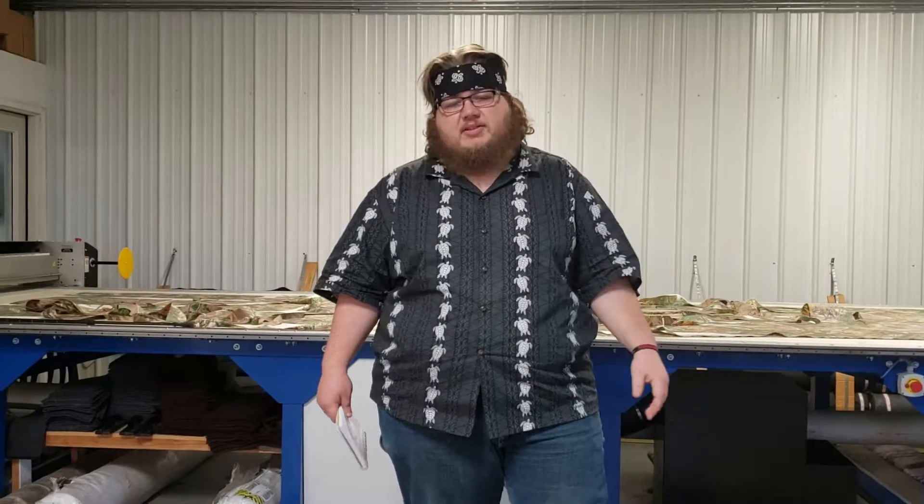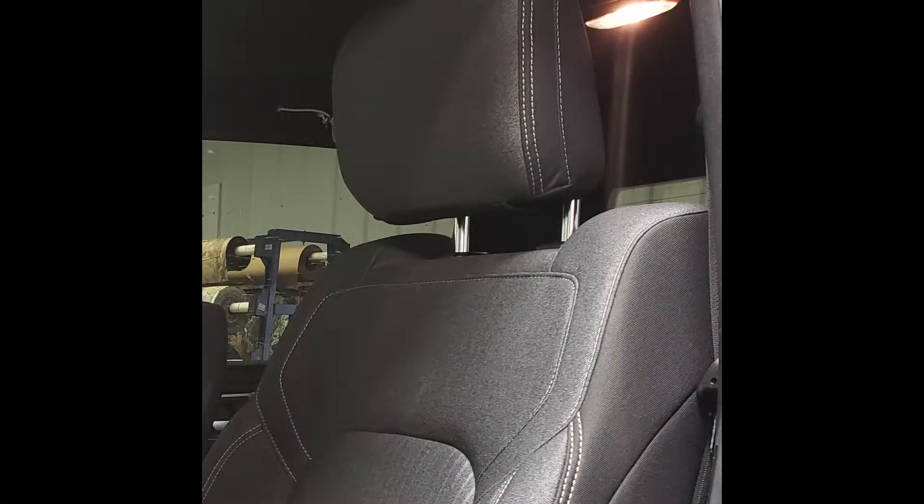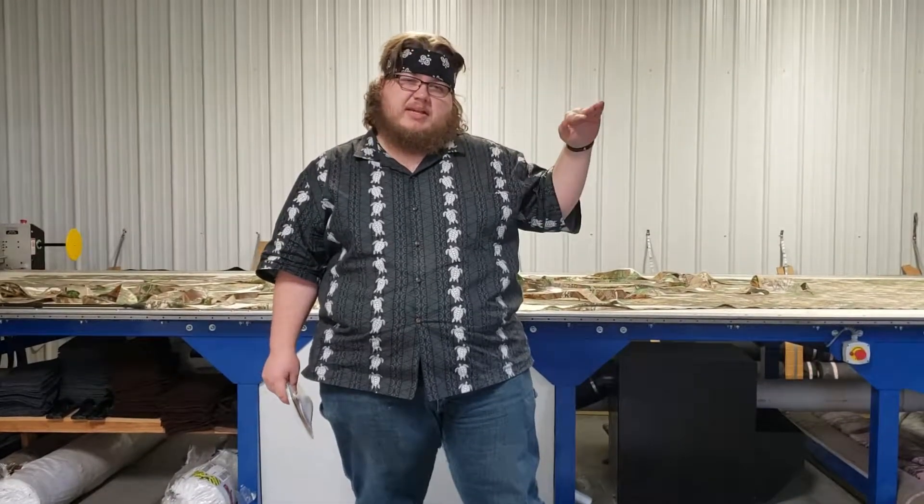This is Dwayne with Headwaters Seat Covers. For those who don't know, the new 2019 Rams have come out with two different backrests. Some of the backrests have a rounded edge underneath the headrests, and some of them have a dip underneath the headrests. This video is for the 40-20-40 with the non-opening middle bottom, and this one has the dip in the seat.